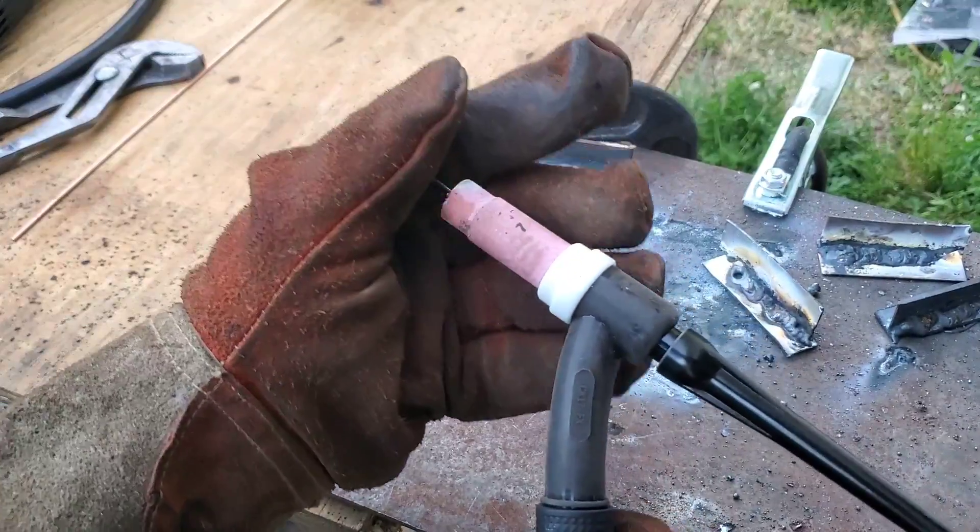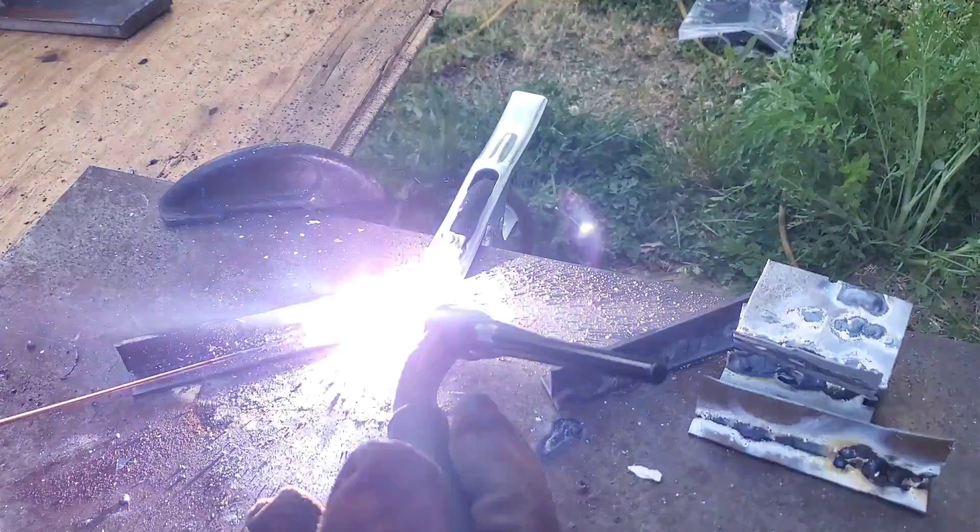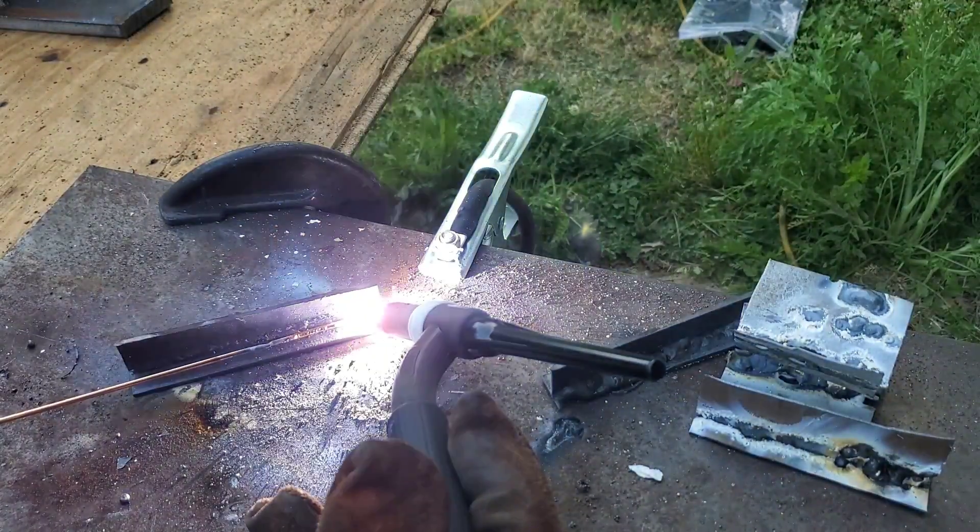Let's put her back into the torch head, into the collet body. Set the length, tighten out the back cap. Back to welding — that's all we need.